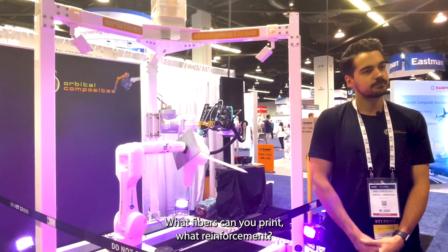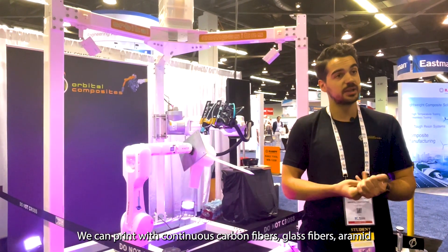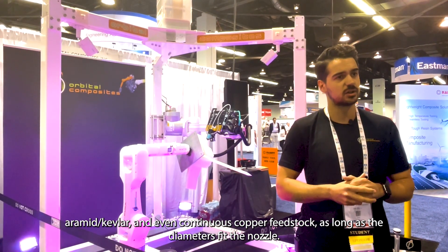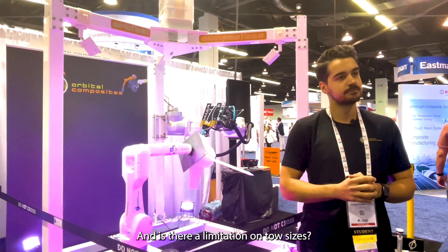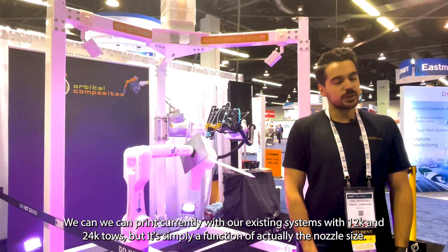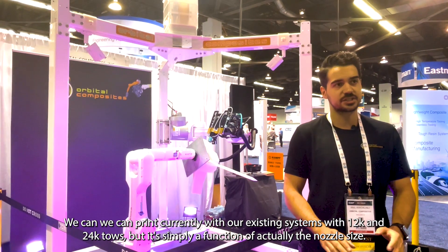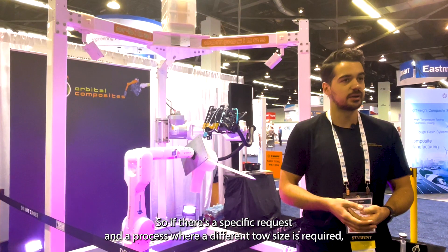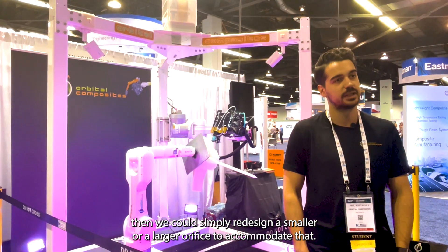What fibers can you print? What reinforcement? We can print with continuous carbon fibers, glass fibers, aramid, kevlar, and even continuous copper feedstock as long as the diameters fit the nozzle. And is there a limitation on tow size? Does it always have to be small tow or can you go larger tow? We can print currently with our existing systems with 12k and 24k tows, but it's simply a function of the nozzle size. So if there's a specific request where a different tow size is required, we could simply redesign a smaller or larger orifice to accommodate that.